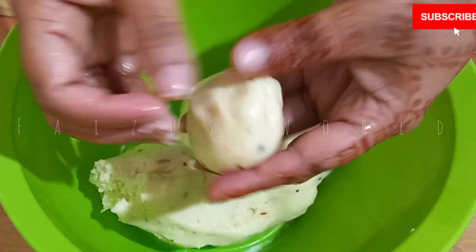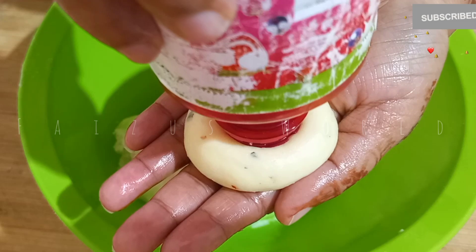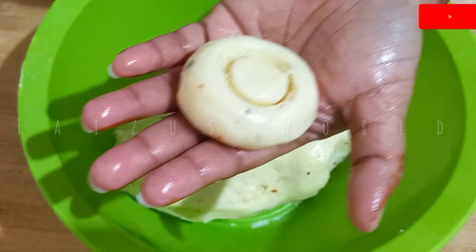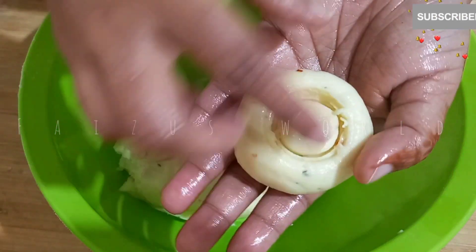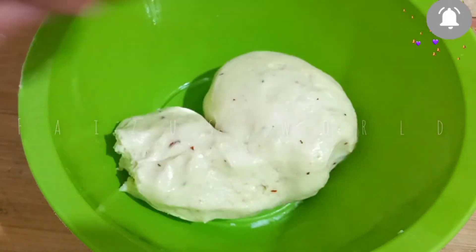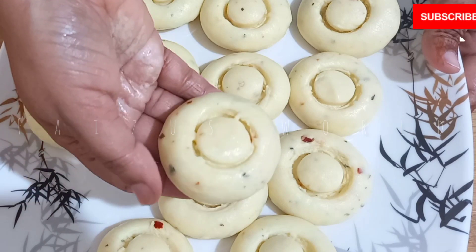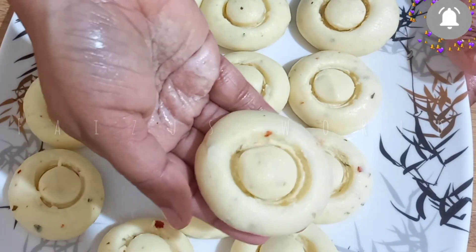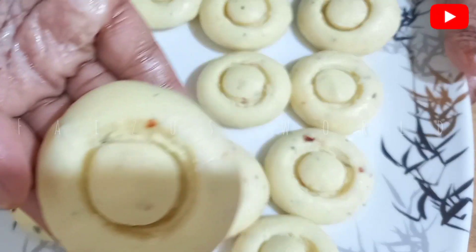I am going to cook a mushroom. I am going to cook a mushroom with a little bit of cheese.